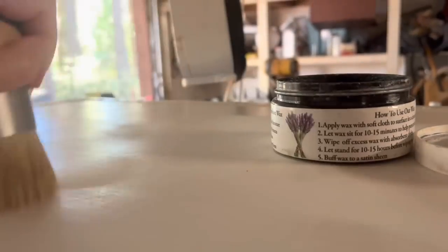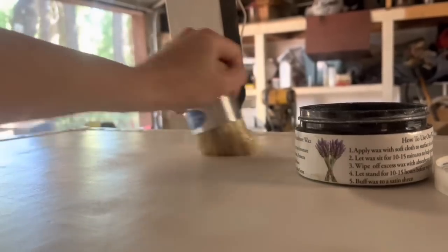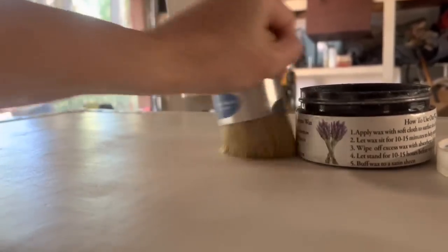The last step is to seal. In this case I'm just using the lavender wax from Chalk Mountain. It is just delightful smelling. I know some of you do not love this smell, but I adore it.